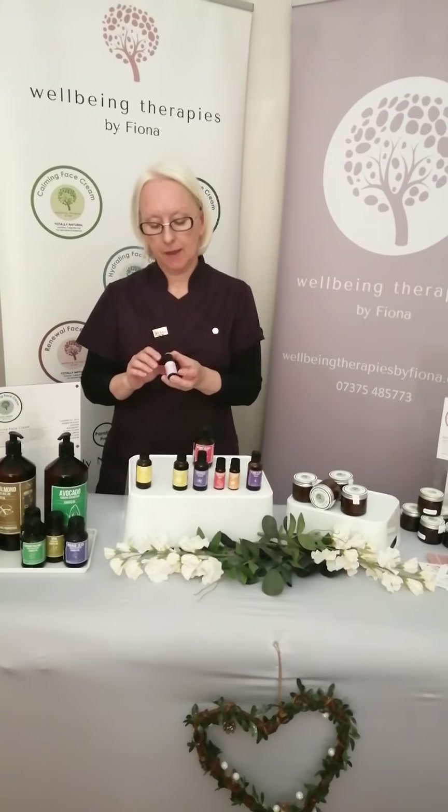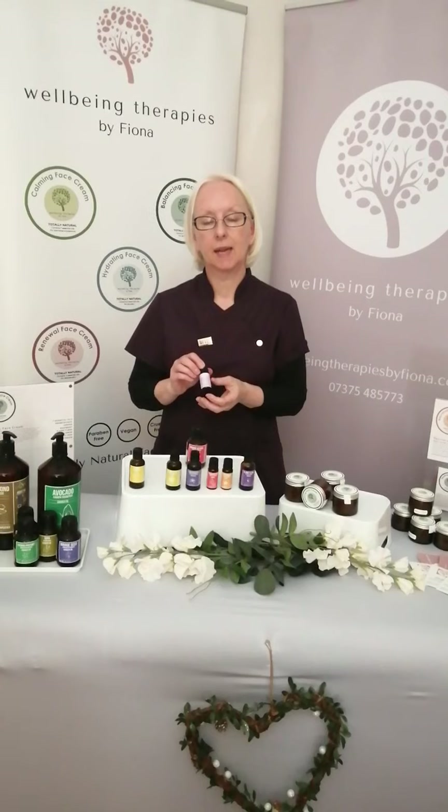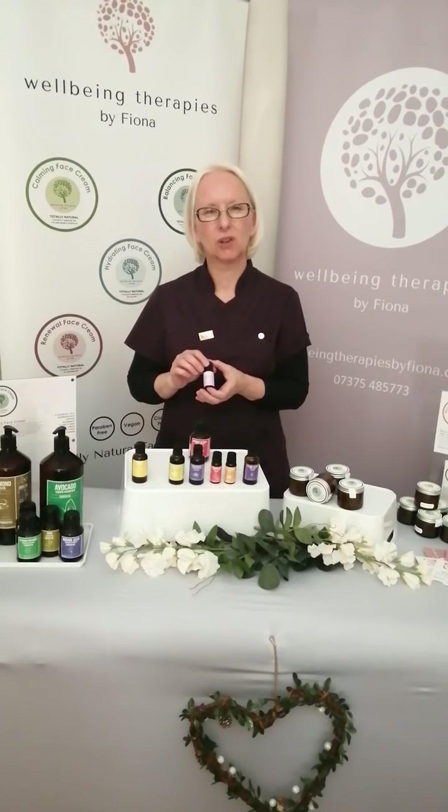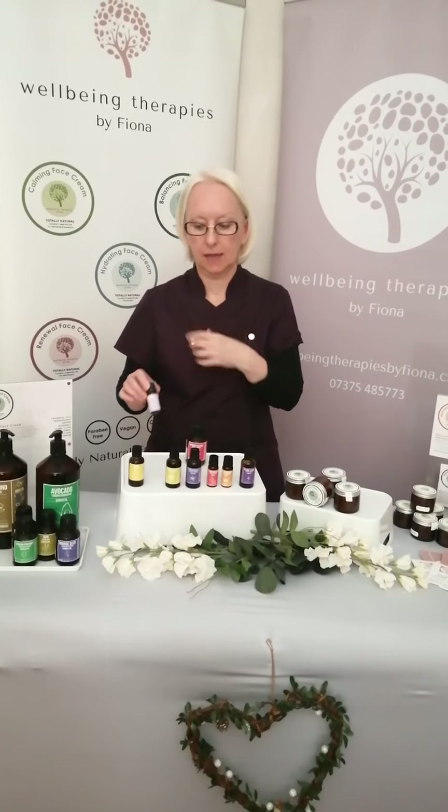The second essential oil is rosemary. Rosemary essential oil can help stimulate the skin, particularly if your skin looks a little bit dull or sluggish. Rosemary is really fantastic for giving you that bright, radiant look.